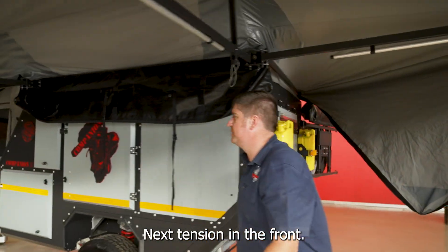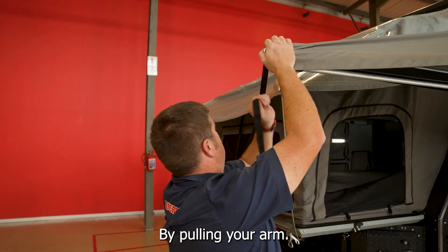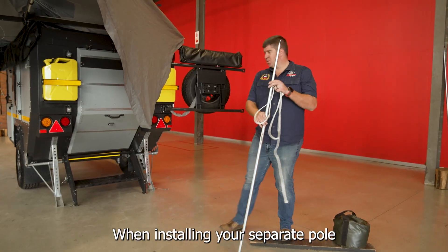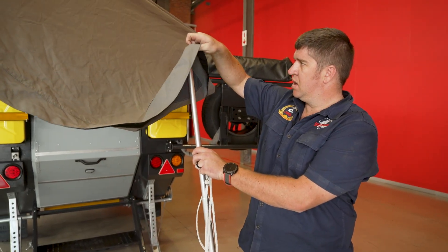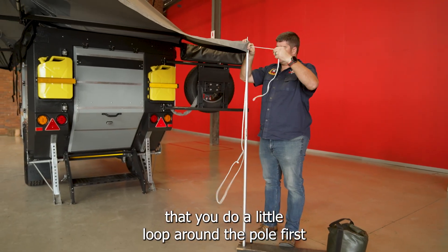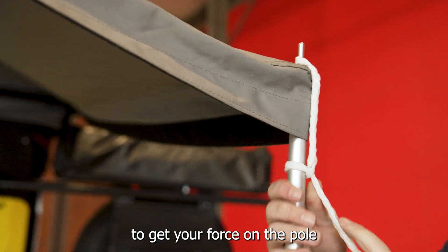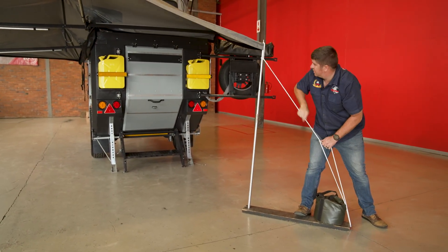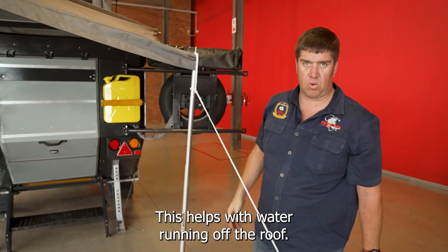Next, tension the front by pulling your arm past 90 degrees. When installing your separate pole for the rear triangle, always ensure that you do a little loop around the pole first to get your force on the pole going down. Put it at a slight angle — this helps with water running off the roof.